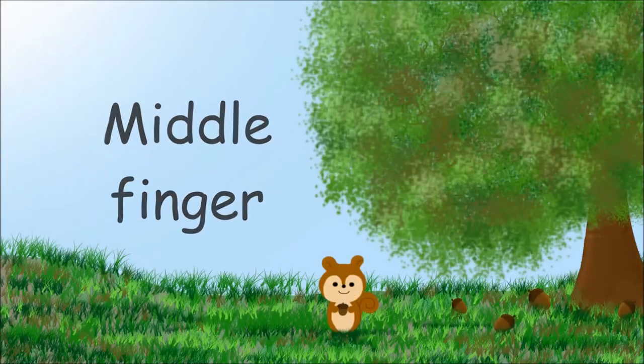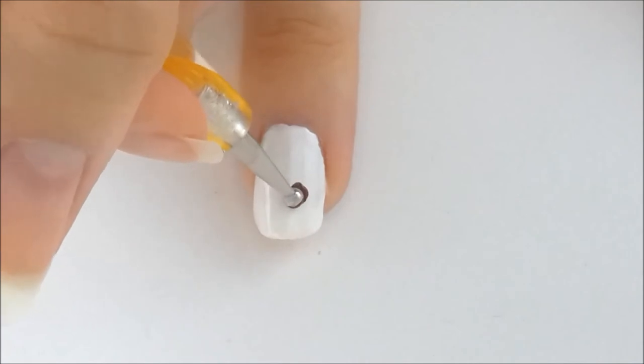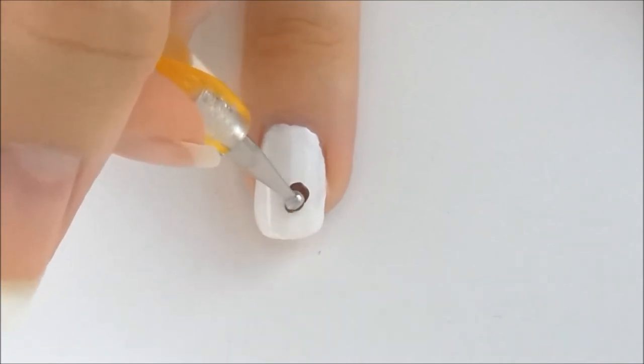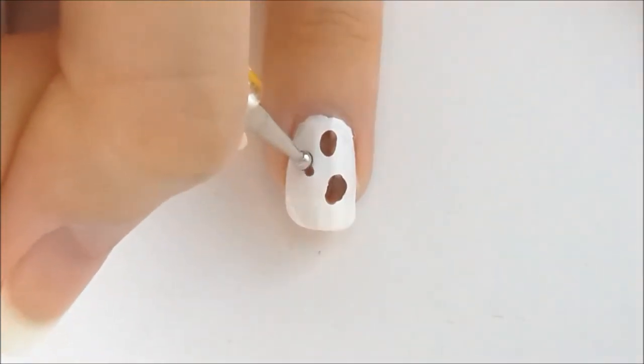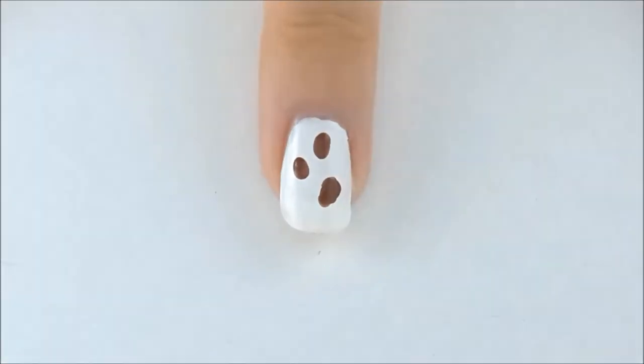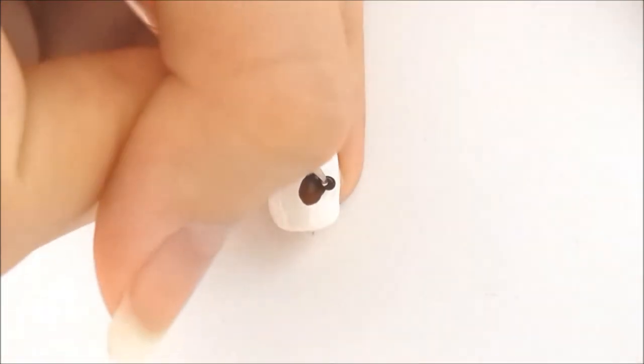Middle finger. I applied white nail polish for the base. Then I drew three oval shapes for the acorns using a lighter brown color. Then a darker brown color for the top and a little dot for the stem.